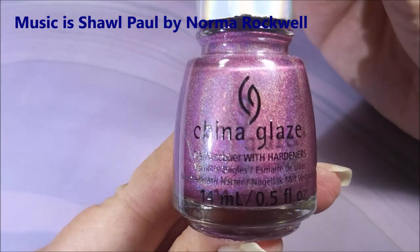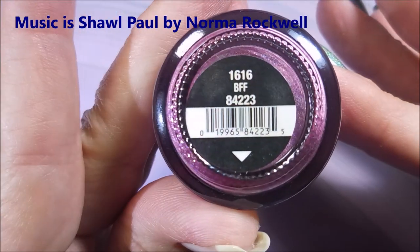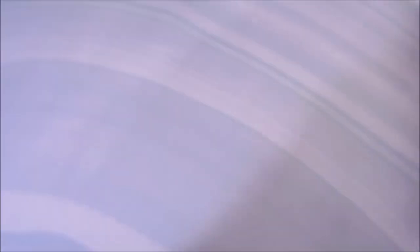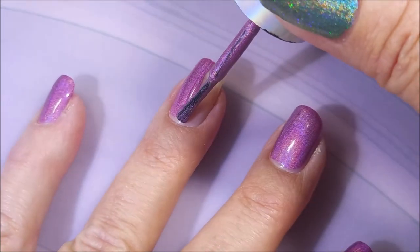I've started with Neltex Formula 2, and here is China Glaze BBF — beautiful, plummy, purpley, pinky, plummy, yummy, yummy — and this is from the new OMG Flashback Collection.